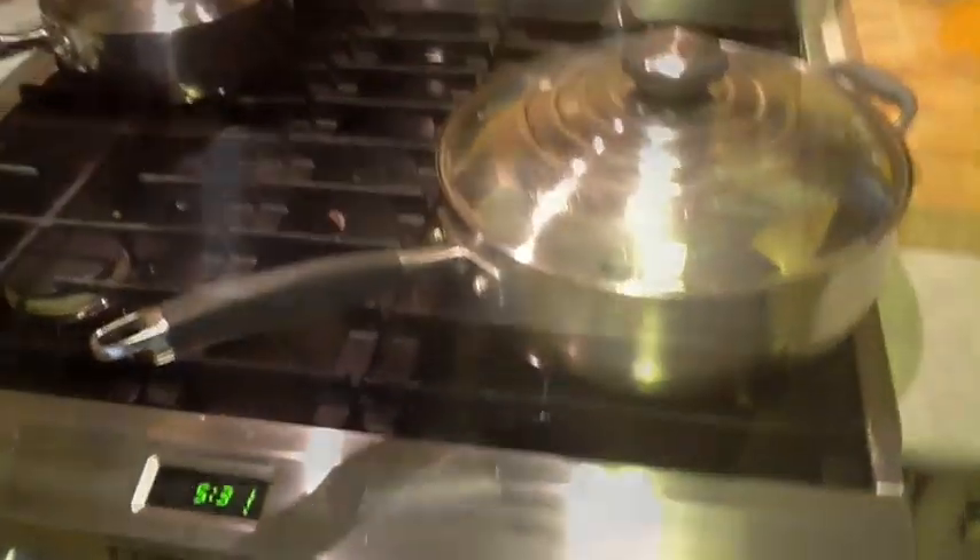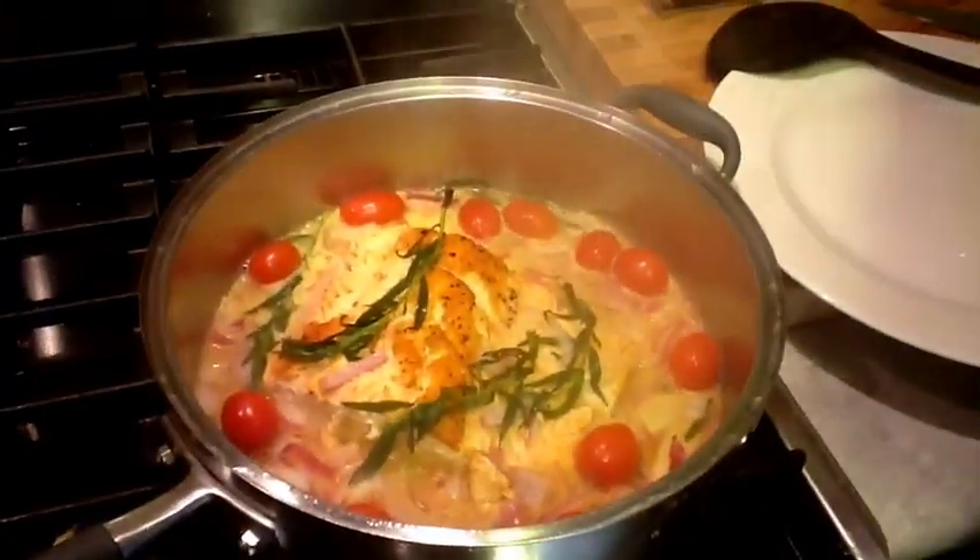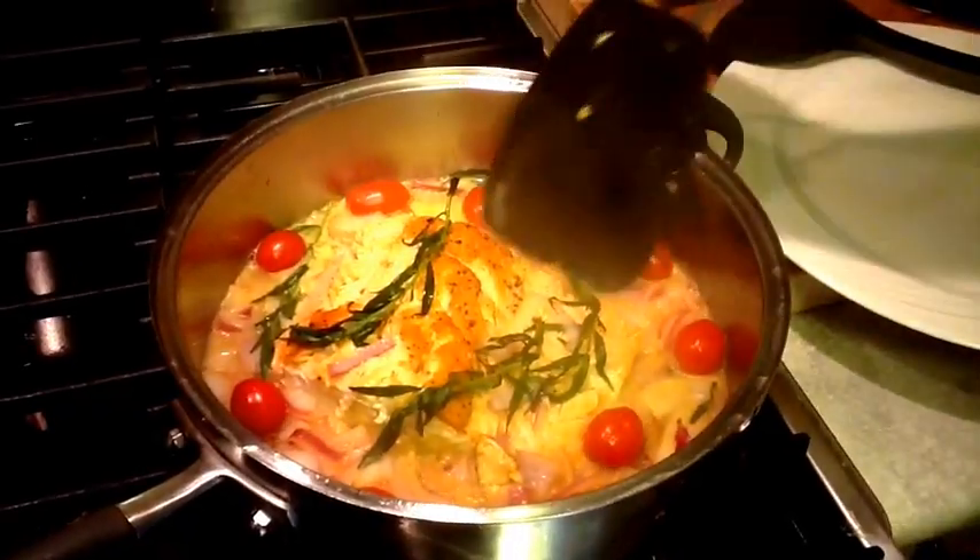Then I'm going to turn it down to low heat and we're going to cook this for seven minutes. Seven minutes later, we're good to go.